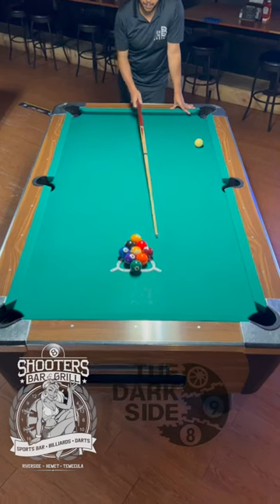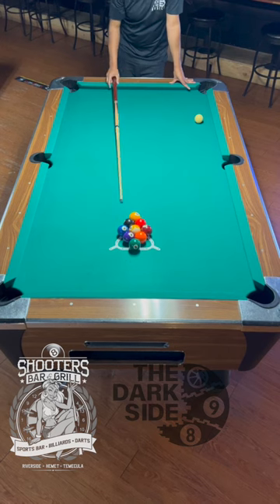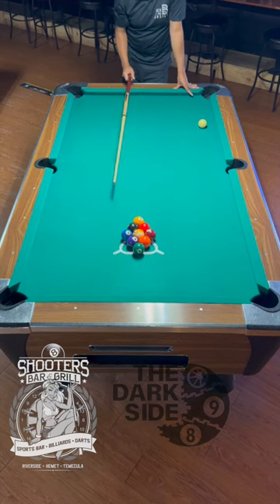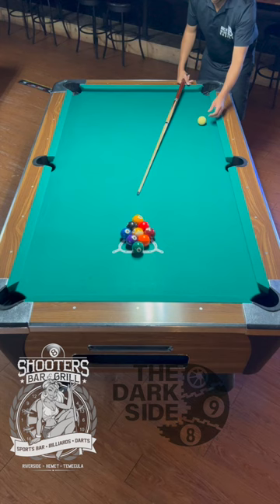How to break a nine ball rack. I'm going to use the magic rack here for a little bit of consistency, but if you don't have access to one, just make sure that all your balls are touching and frozen together and that it's straight. This break should work if all those things are in line.